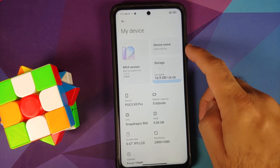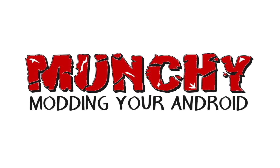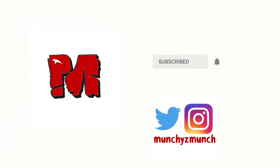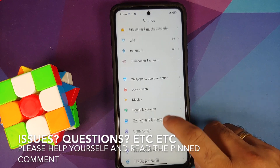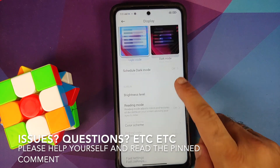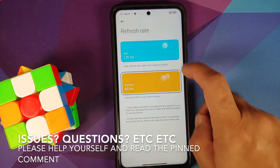How to install the Xiaomi EU ROM on the Poco X3 Pro. Hey peeps, what's up — Munchie here, back with another video. In this video I'm going to show you how you can install the Xiaomi EU ROM on the Poco X3 Pro. Now, what are the prerequisites for this video?